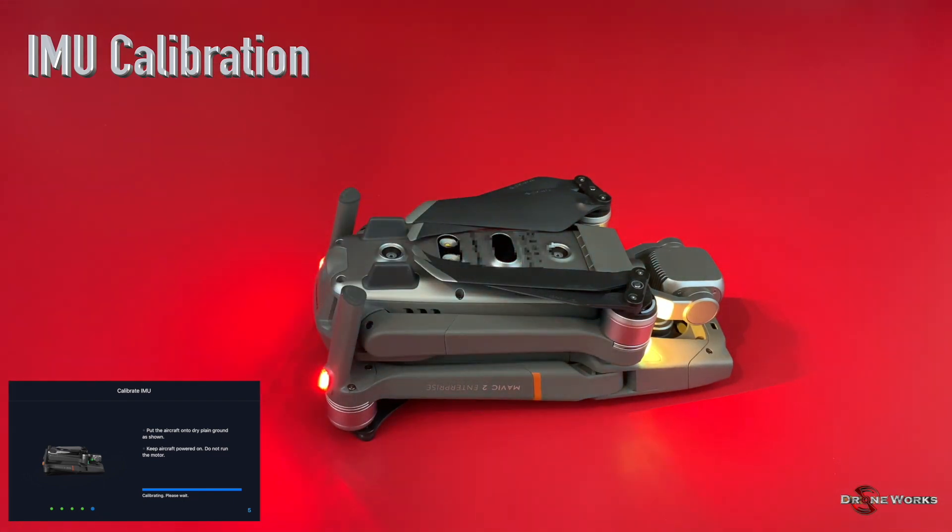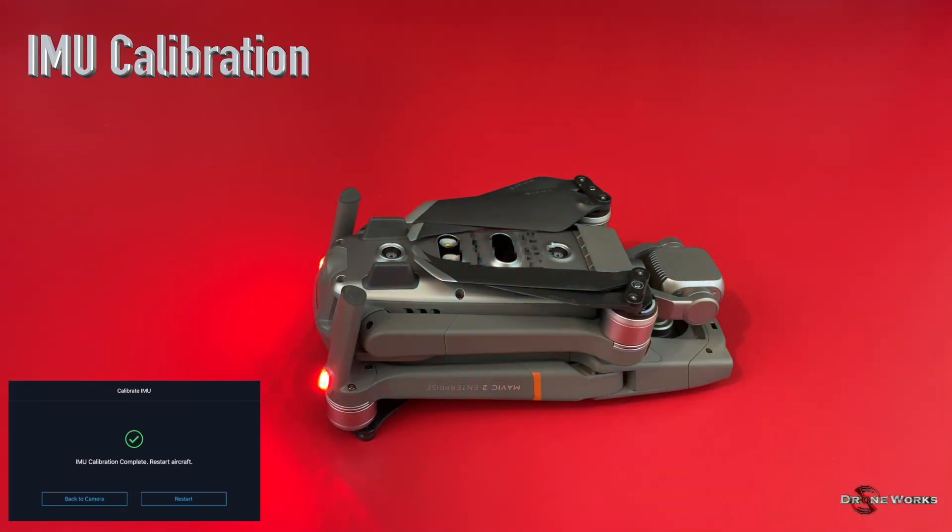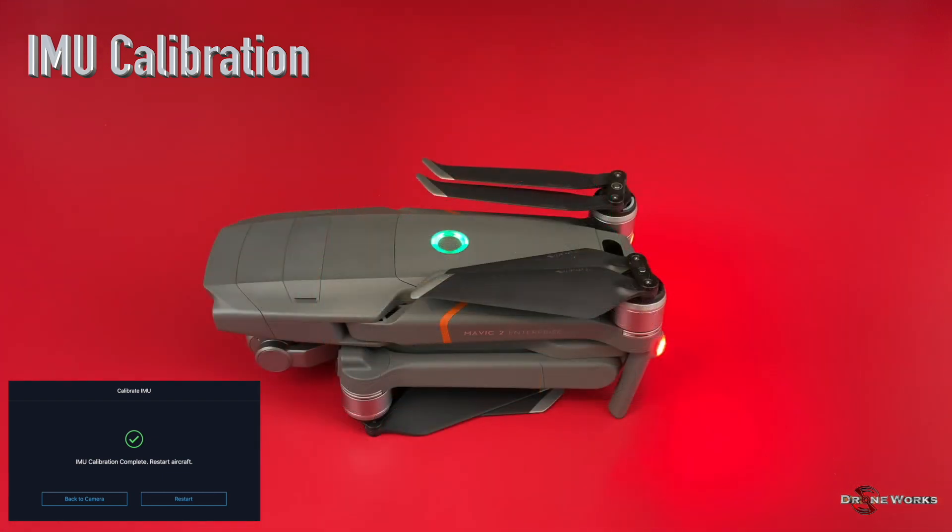Once the IMU calibration has successfully been completed, the aircraft must be restarted. Place the aircraft upright and click Restart.